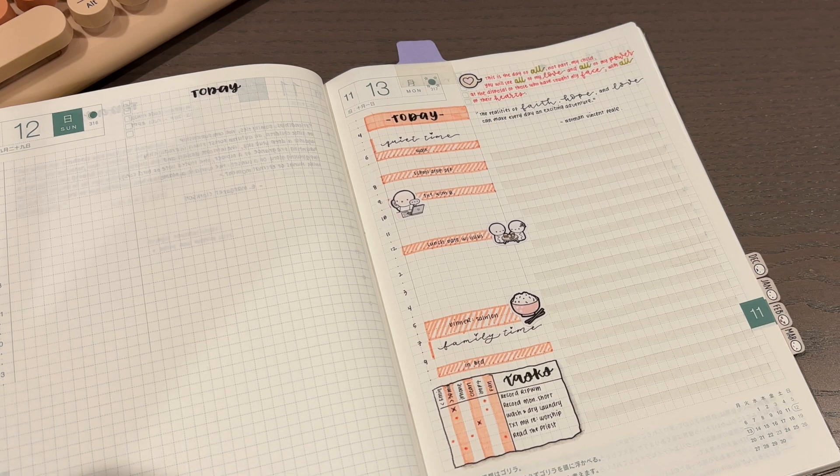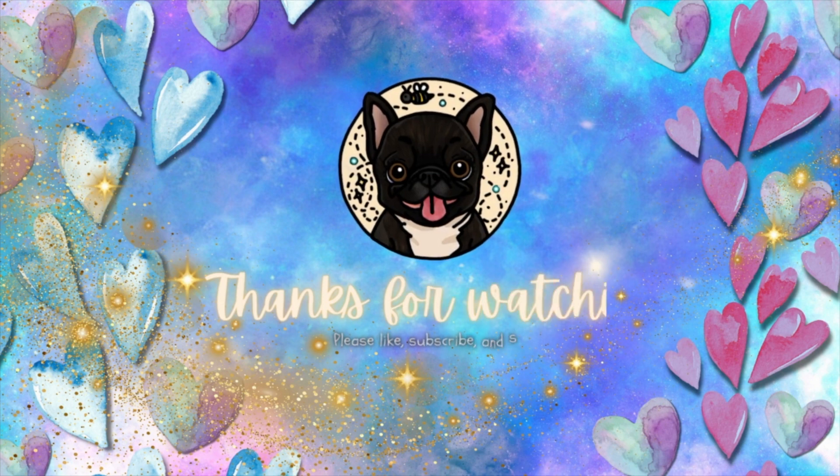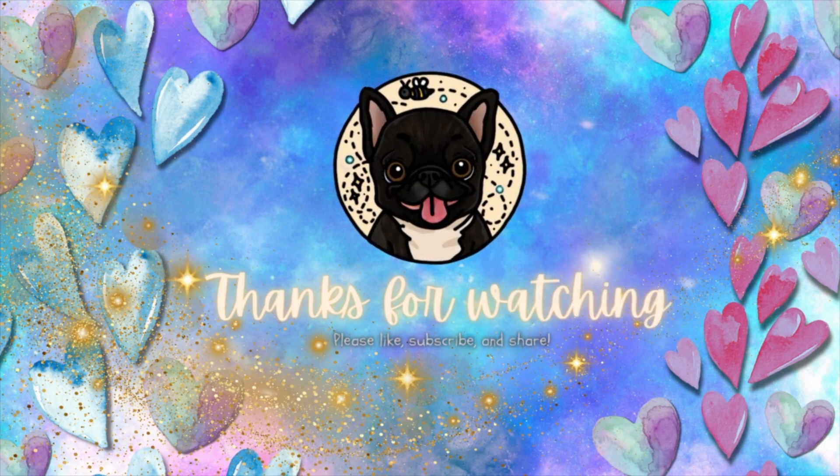I still have lots of 2024 planner videos lined up, so click the notification bell, like, subscribe, and share. Thanks for watching!